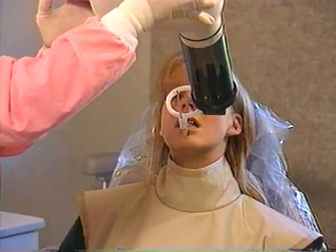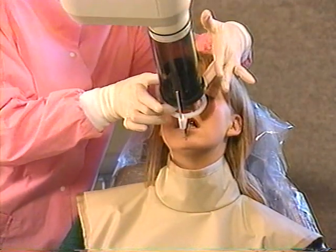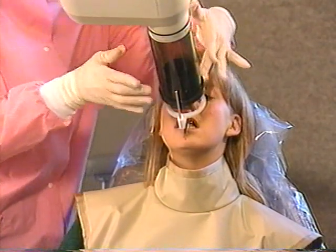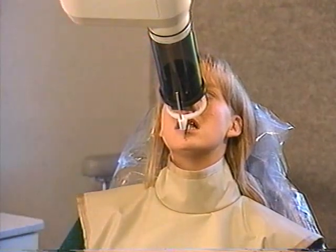Next, set the horizontal angle using the aiming ring as a guide. If you are using rectangular collimation, be certain to align the cutouts. Stabilize the tube head so that all movement is completely stopped.